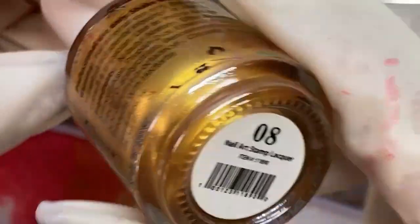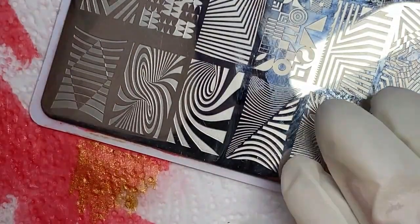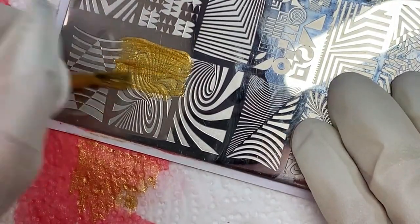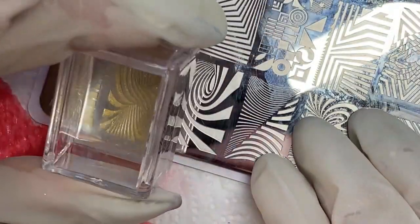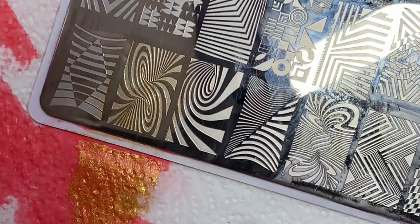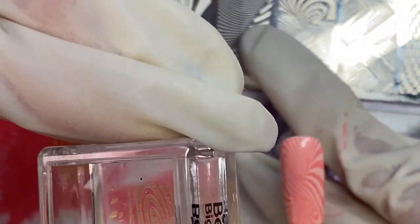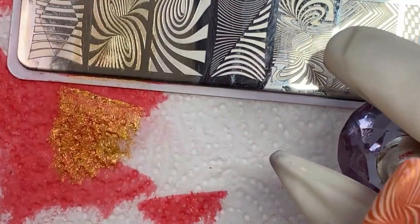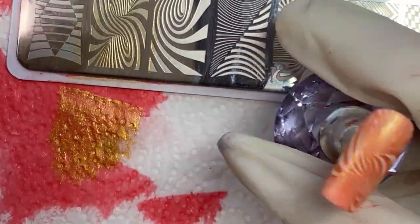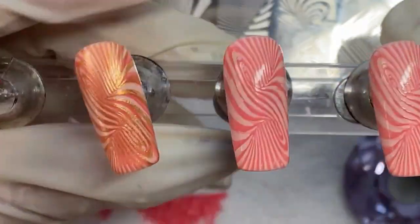Now I'm switching to a gold stamping polish. On the accent nails, where we were going to have the woven design, we're now going to overstamp with gold. What we're going to do is offset the gold stamp from where I just stamped the coral, so it's going to have a double stamp effect — not right on top of the exact design, but moved slightly up or down. It's a little tricky for this design. This one got a little too close to being right on the money on the left side, but on the right side we get the double stamp. And that was my quick thinking plan B.